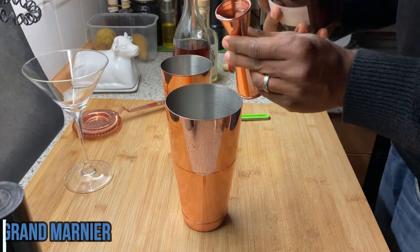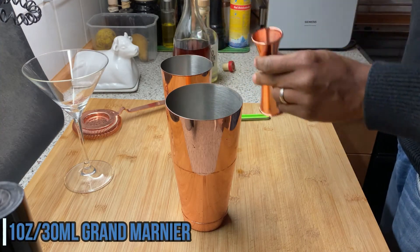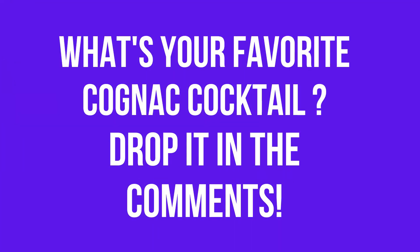For our sidecar, we're going to use two ounces of cognac and one ounce of Grand Marnier liqueur as a substitute for the dry curacao. This is a great substitution since dry curacao is an orange flavored liqueur with brandy as the spirit base, and Grand Marnier is an orange flavored cognac liqueur. I'd love to know what some of your favorite cognac cocktails are — drop it in the comments below.